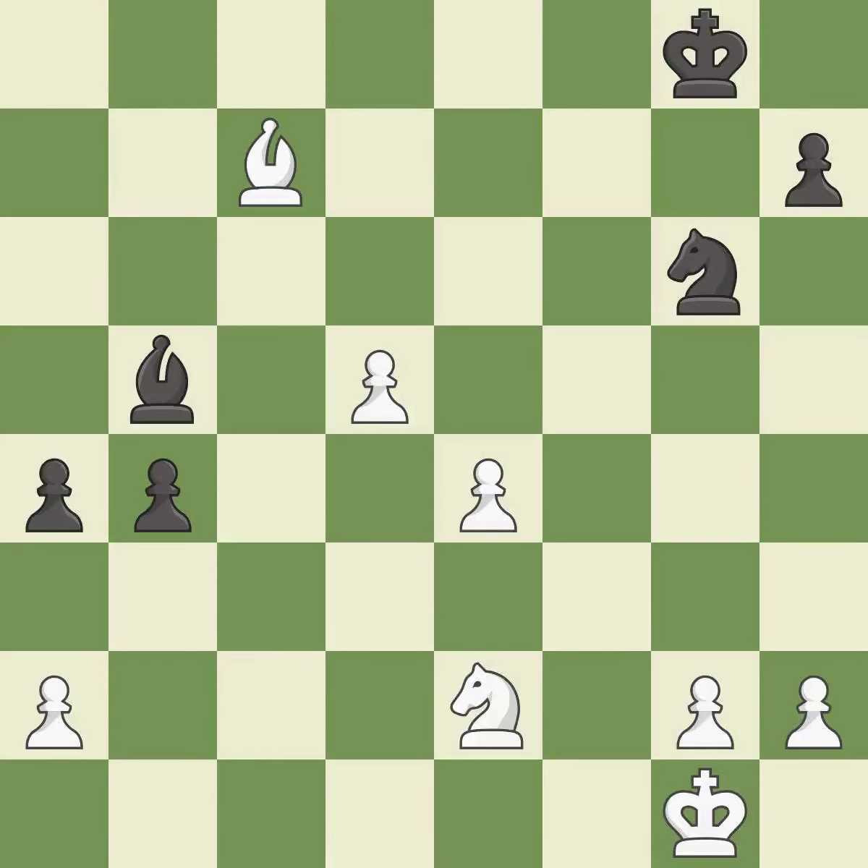This moves the bishop to a better location, allowing it to control more squares. This defends a knight that was under attack and had no defenders. That's fine.